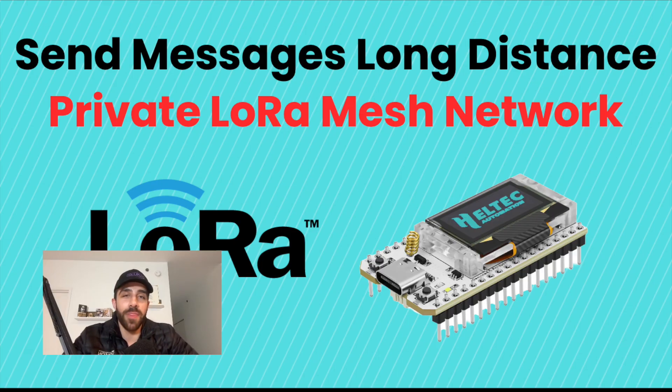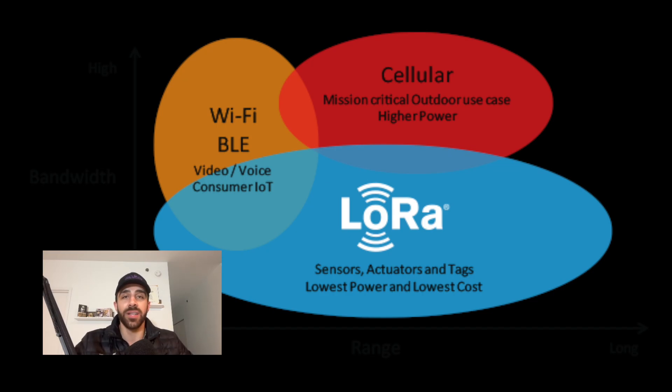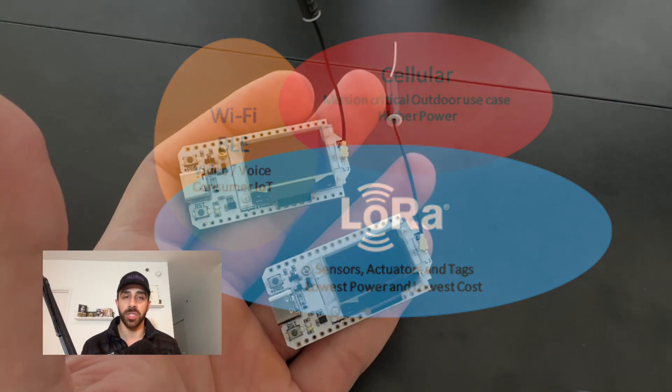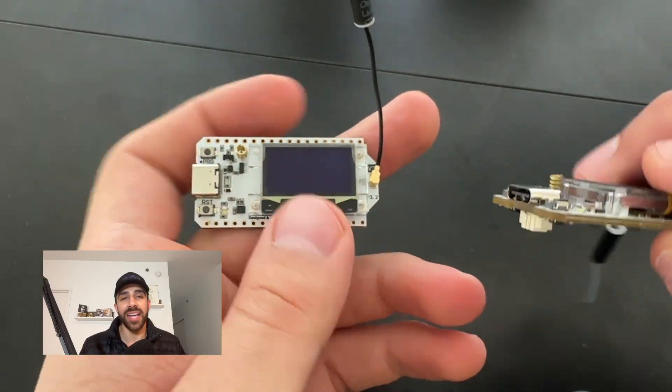Welcome back to the channel. In this video I'm going to show you how to set up a secure offline mesh network using two ESP32 LoRa boards and the Meshtastic open firmware. LoRa is a technology I talked about previously on this channel and it's getting a lot of traction in the IoT community. In a nutshell, it allows you to send messages a very long distance without Wi-Fi, cell service, or Bluetooth — perfect for emergencies, hiking, or off-grid communication.